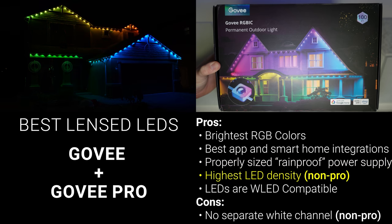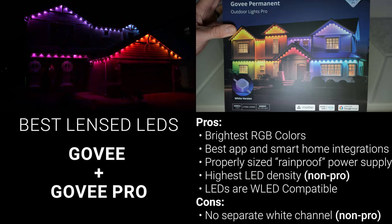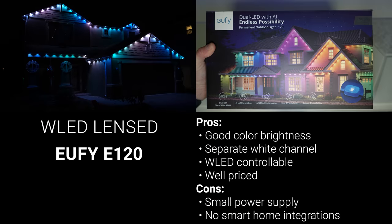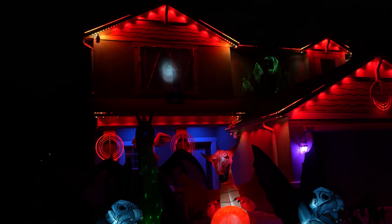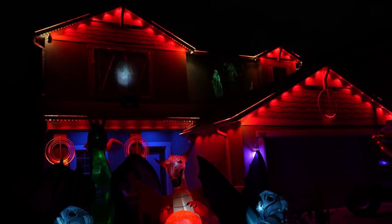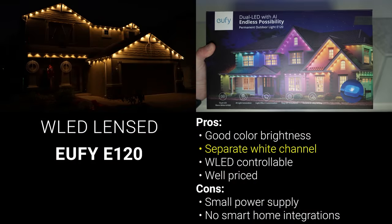The standard Govee kit has 72 pixels total, which means each of the wall wash colors will overlap with the next, while the Pro kit steps down to 60 LED nodes total, creating a more separated look, but with the added benefit of completely tunable white light using warm white and cool white LEDs. The Pro kit is also available in black or white, so you can pick whichever matches your soffit best. For me personally though, I'm going to be keeping the Eufy lights installed. I'm a sucker for warm white light, and the ability to control the lights with WLED instead of the Eufy controller is a huge plus for me. If you are looking to save money, the Eufy kit is $100 less than the Govee Pro, and it still includes that separate warm white channel. The Eufy app still works very well, just not as well as the Govee app.